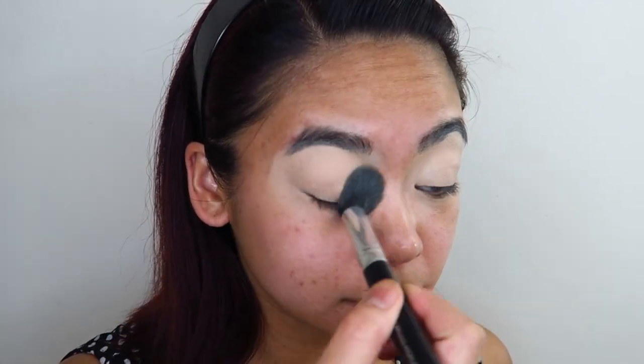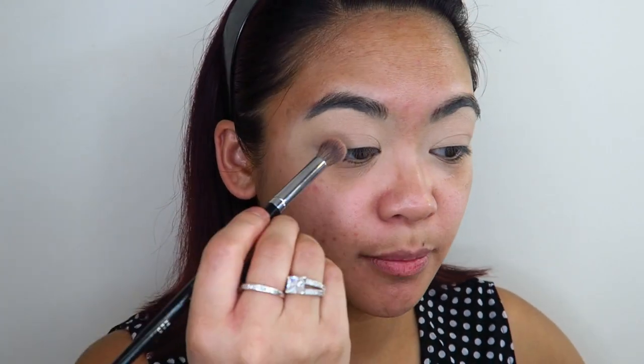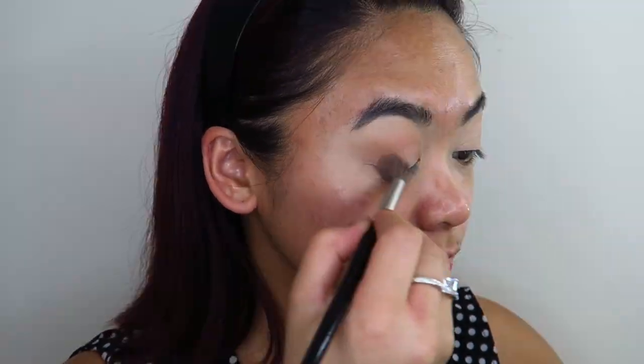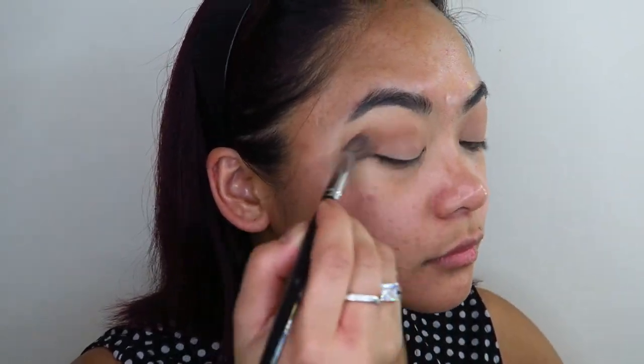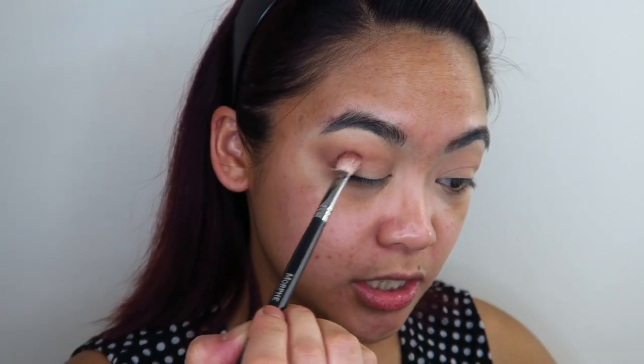Now I'm going to set that down with some translucent setting powder. First I'm going to go into the shades Cameroon and Kisi and just mix them together and use that as a transition shade in my crease. Using a slightly smaller blending brush, I'm going to go into the shade Binto and apply that tightly into my crease as well as part of my transition shade.